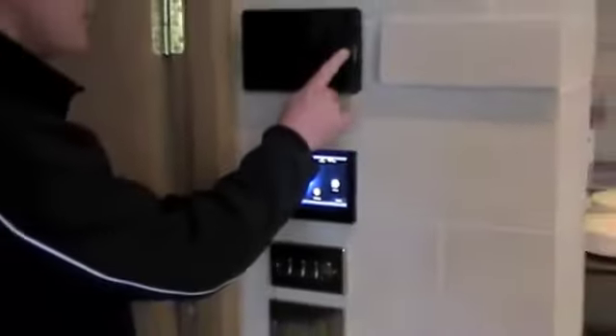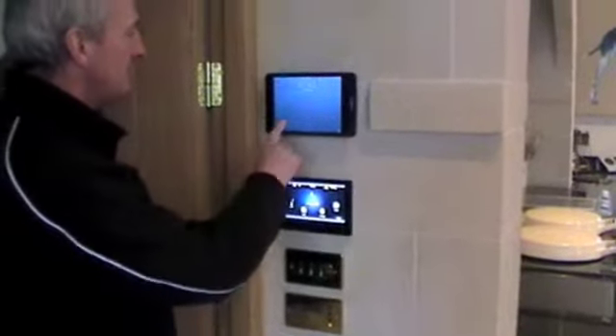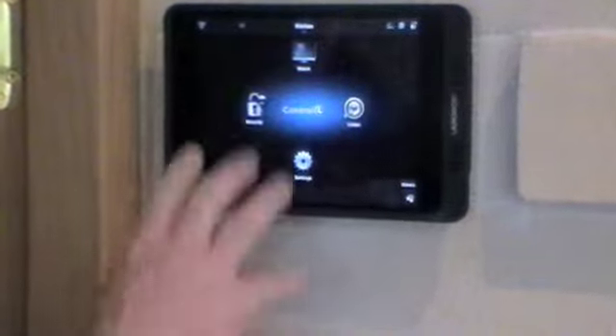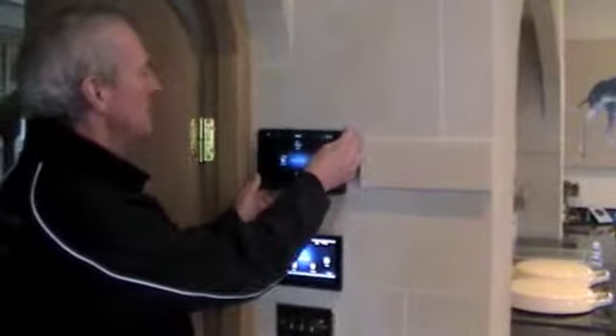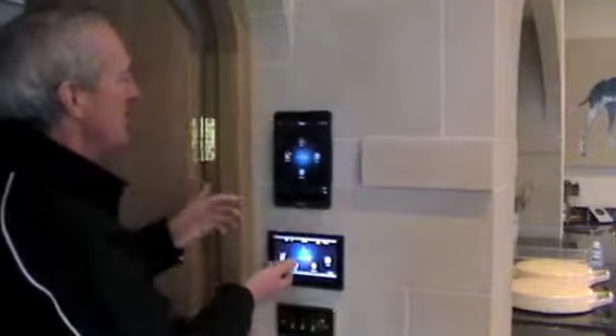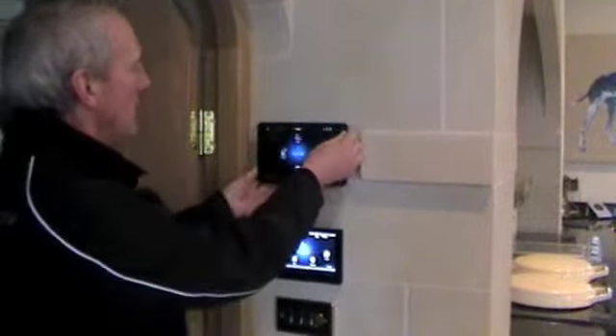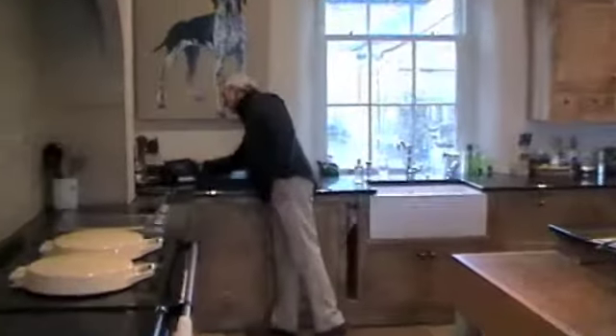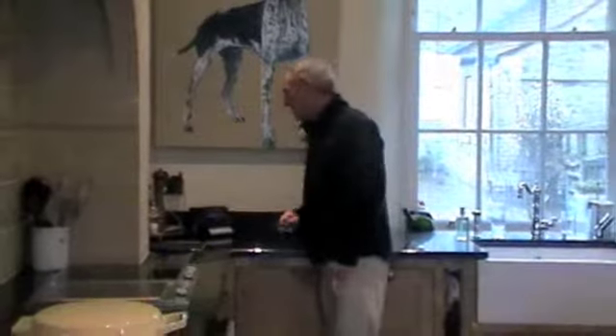Also showing the iPad function — here you go to the Control4 app and it shows you the same interface for what you want to do. This is on the LaunchPort stand; you can twist it around on the wall, it clips off and you can take it to a desktop stand, so of course you can use it for the internet and all that as well.